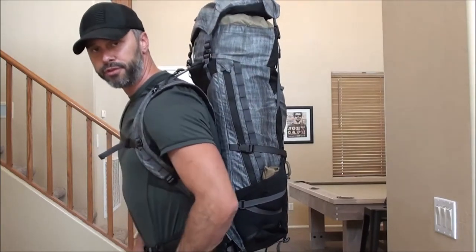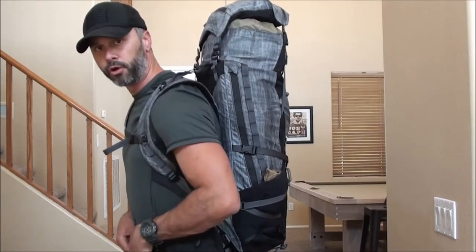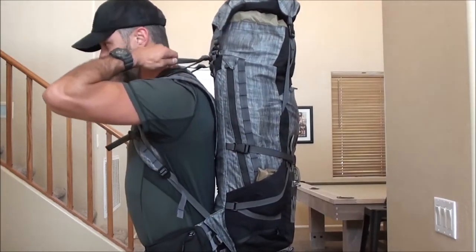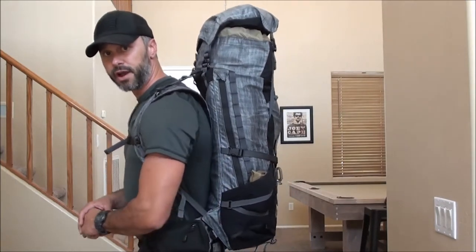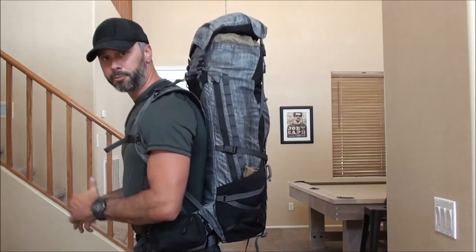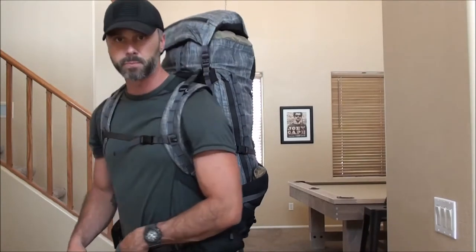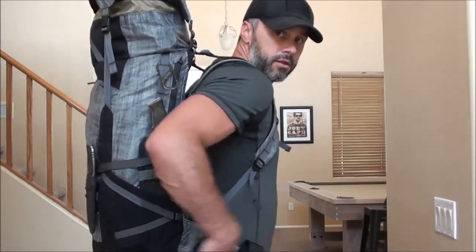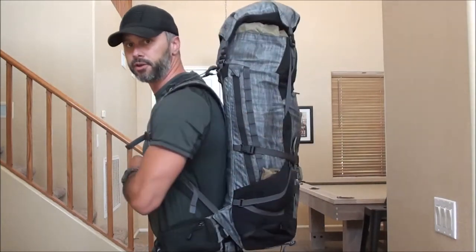I am 6'1", 180 pounds, and I went through the instructions from TAD — they have previously put up a video on how to adjust the pack for your size. I've got this pack pretty well set up for myself personally, so it gives you an idea of what the pack would look like on you depending on how big you are. Waist belt right around my hip — got some pouches hooked on, some GP pouches and some S pouches.